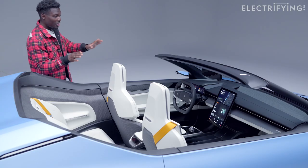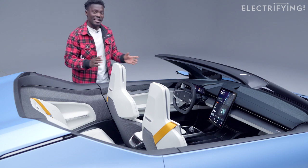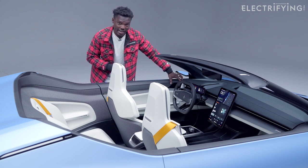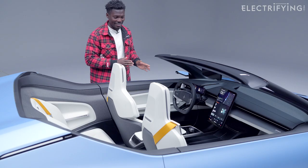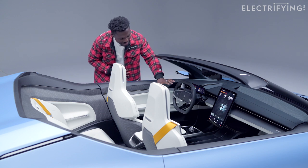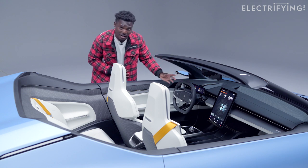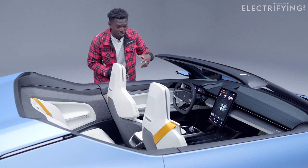On the inside of the Polster O2 Roadster concept, technology meets sustainability. The digital side mirrors are projected onto the side where your natural line of sight would be, which looks fantastic. The steering wheel is nice and minimalist — not too many buttons to distract you while driving. The instrument cluster is wide enough to show all the important information like battery level and speed.